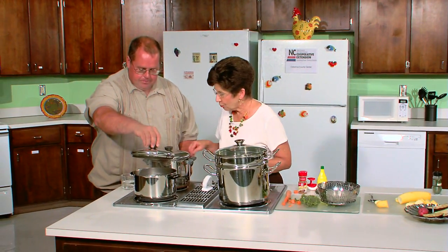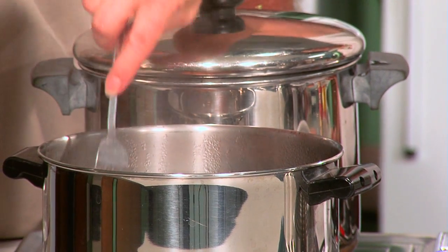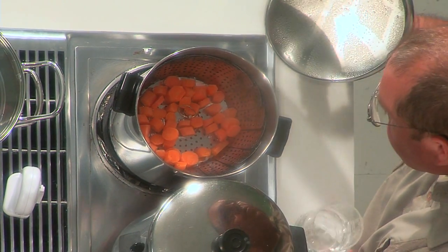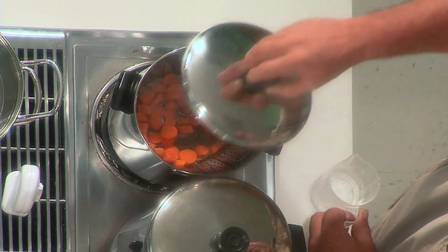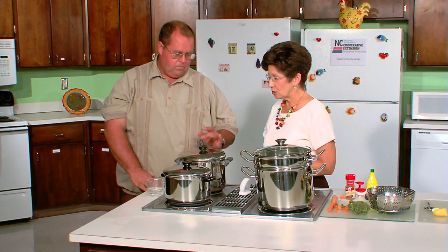Let's walk back over and check how things are looking. We want them to be crisp-tender — they'll finish cooking a little bit more after removal. We're getting there and may want to add just a little bit more water. You can also cook steamed items with things other than water — you could use broth, wine, or water flavored with herbs. But water is certainly the easiest.